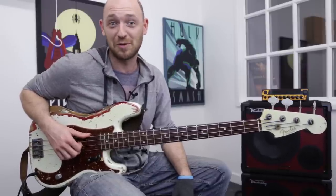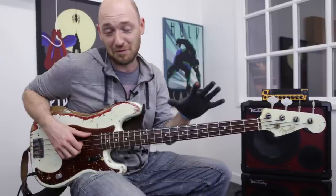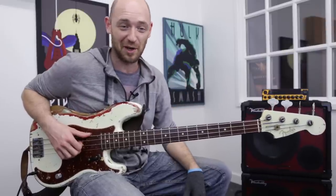Hey, how you doing? Scotty from Scott's Bass Lessons again. Hope you're well. If you haven't been to Scott's Bass Lessons yet, make sure you go straight over there and check it out. There are tons of free lessons just like this, and if you sign up you get the special toolkit which has a load of subscriber-only tutorials that you're going to love.